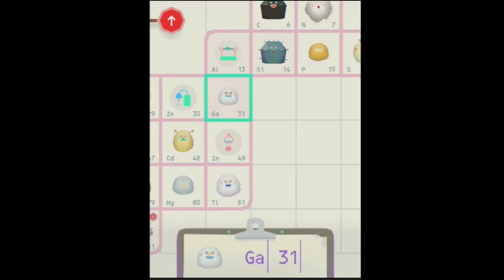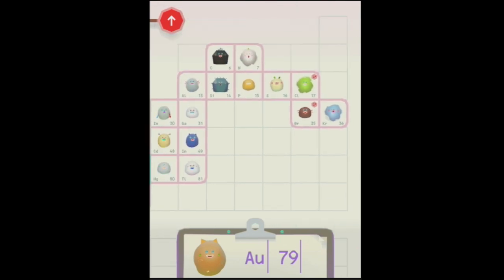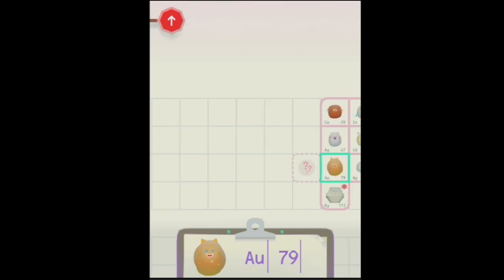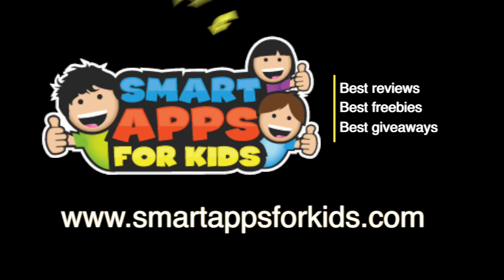There are all sorts of fun things you can do to them and discover the whole table of elements — all the radioactive ones down the bottom. As you can see, I've got lots that I still need to find, so I'm going to keep finding all of these elements. Don't go without clicking on our Smart Apps for Kids links for great reviews, free apps every single day, and the best giveaways.